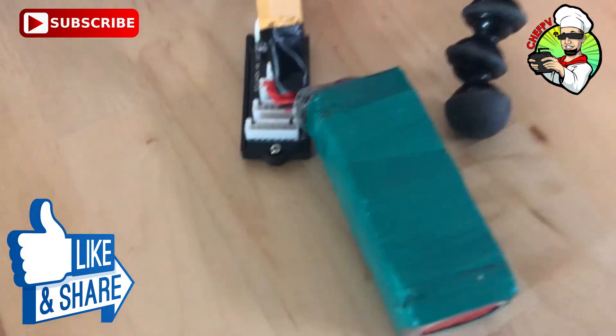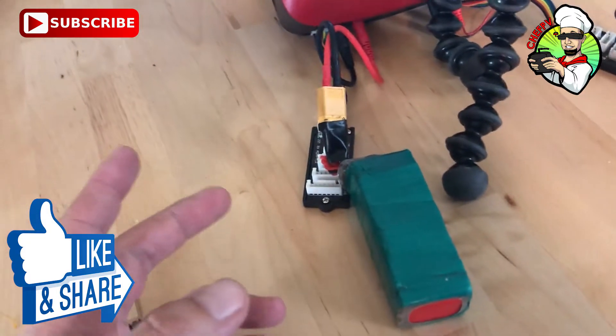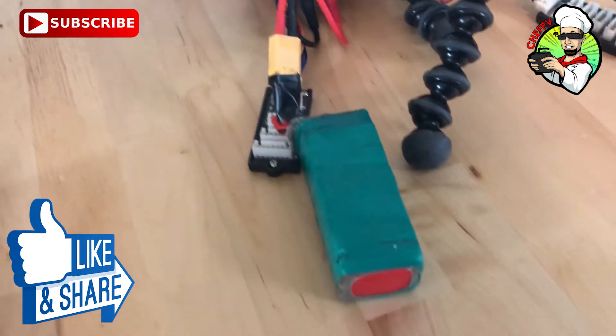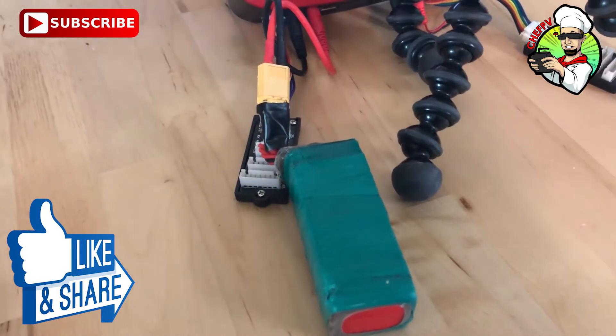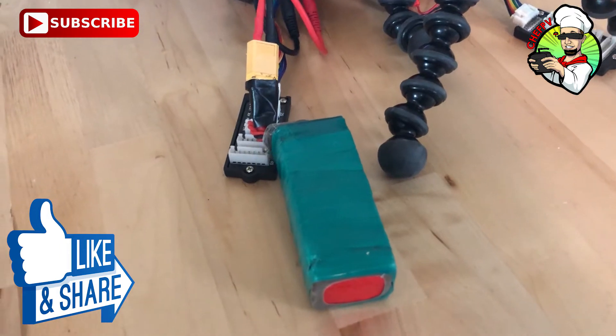We have a LiPo that I've had as a ground station battery or for powering random stuff for quite a while, because it was a battery I accidentally killed when it was brand new. I basically let it just kill itself — I left it plugged into something and it completely died. I think it was in a quad that got stuck in a tree overnight or something.